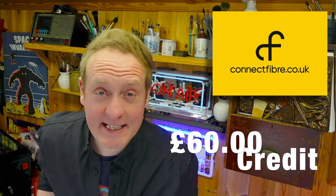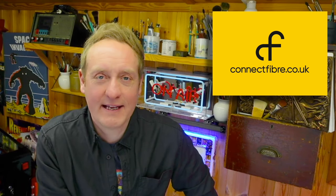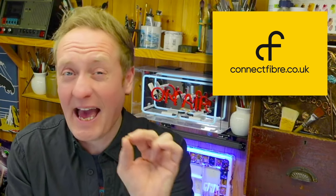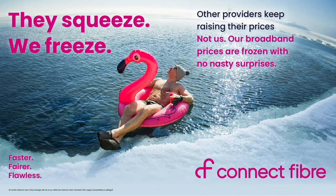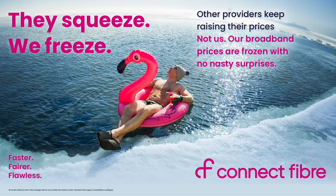A big thank you to today's video sponsor, connectfiber.co.uk. Make sure you check out the link below for a £60 credit — the link below will take you to the website where you can get £60 credit against your broadband. It really helps this channel too. Check them out at connectfiber.co.uk. If you're looking for a broadband provider who offers both speed and reliability, look no further than Connect Fiber — a leading provider of full fiber broadband who specialise in faster, fairer and flawless internet connections.